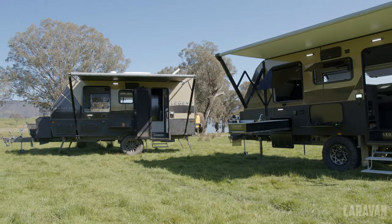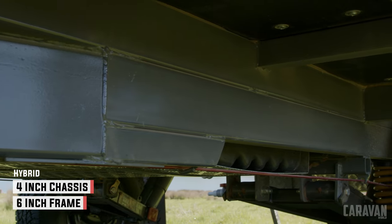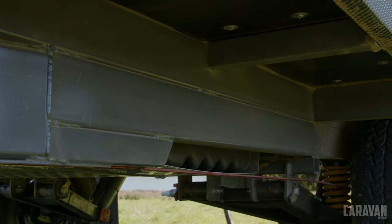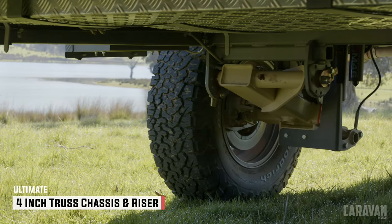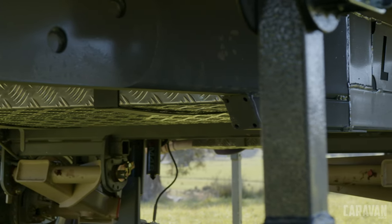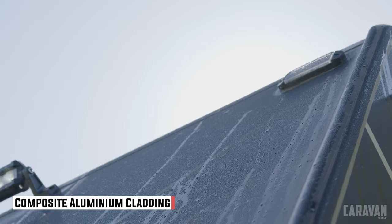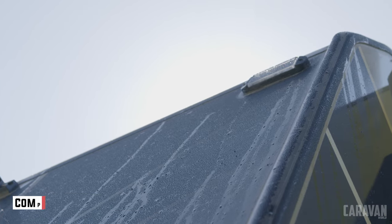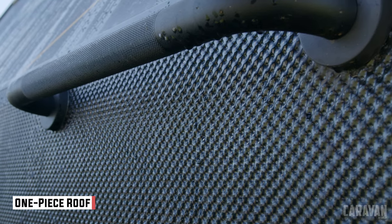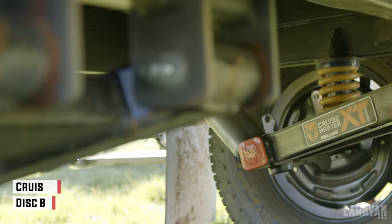We've got two versions of the Trackline here — the Ultimate and the standard version. The standard version runs on a four-inch chassis and a six-inch A-frame, whereas the Ultimate has a truss chassis which is four inches with a four-inch riser, giving eight inches of laminated chassis underneath. Both bodies are the same — composite aluminium cladding on the walls, a single sheet of aluminium over the roof, and a honeycomb floor which is really good for lightness. The Ultimate is running Cruisemaster ATX airbags and the standard version has the XT.